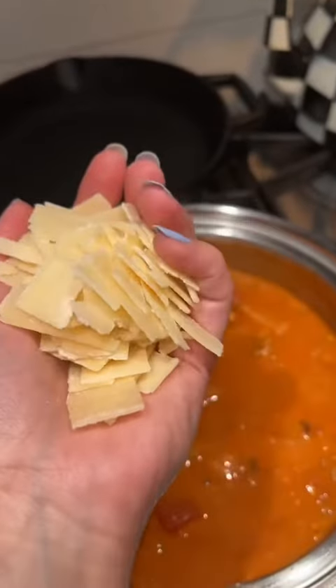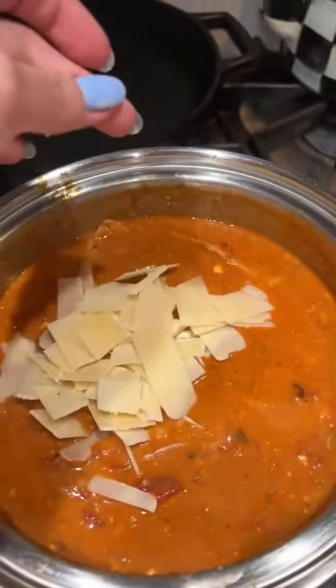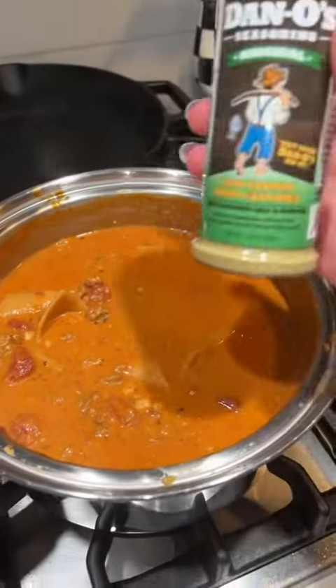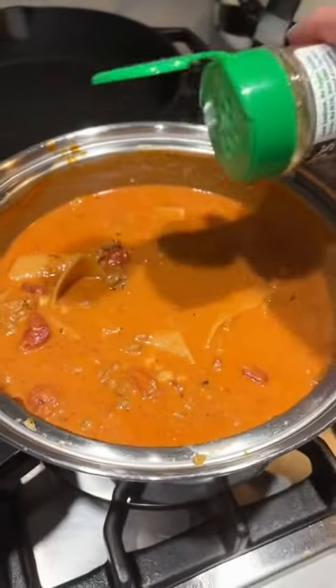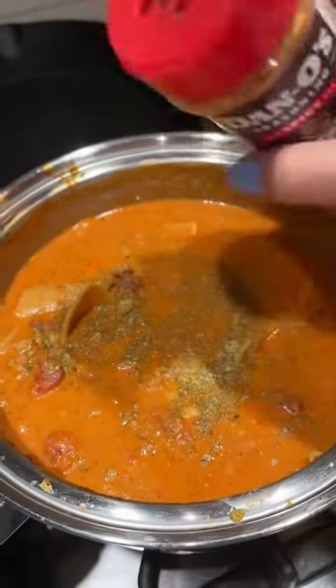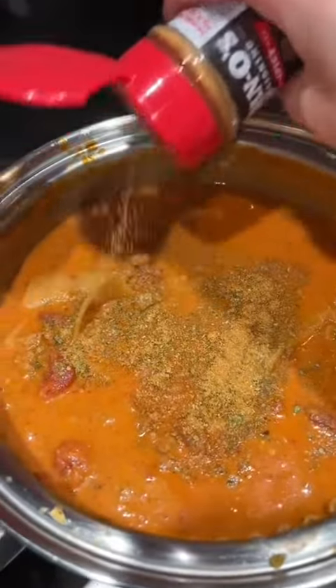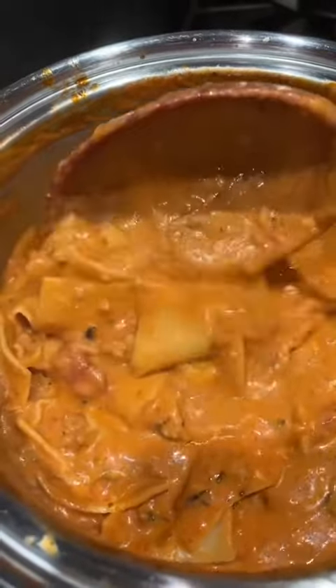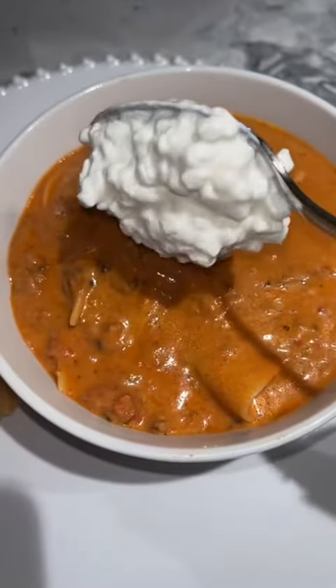I love cheese, so I'm going to add about a handful of parmesan as well as a handful of mozzarella. This is coming out so good already. Let's add some Danos, and some spicy Danos too, because why not — it's low sodium and no sugar. I don't have any ricotta cheese, so let's put some cottage cheese on here.